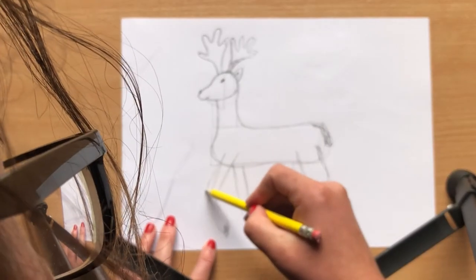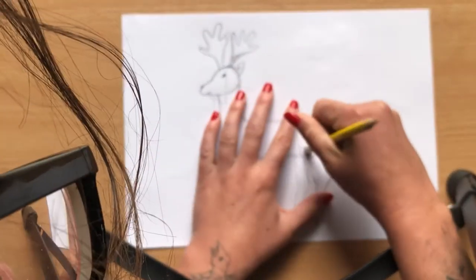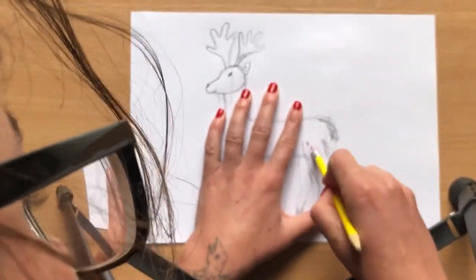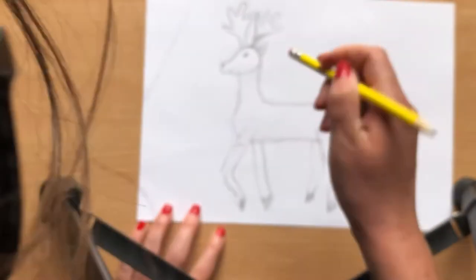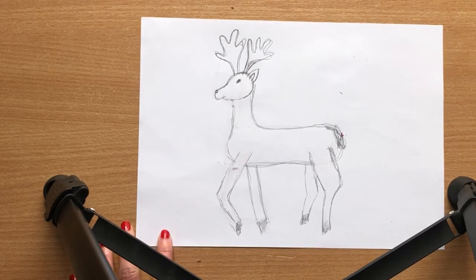Don't forget to give them a little tail, and you can go about fixing things as you go along — my front leg there the angle was a little bit off. The next step is to rub out all of the lines from those original geometric shapes. You don't want the deer to have little bits of rectangle and triangle on them, so rub out all those straight lines that we drew at the beginning.